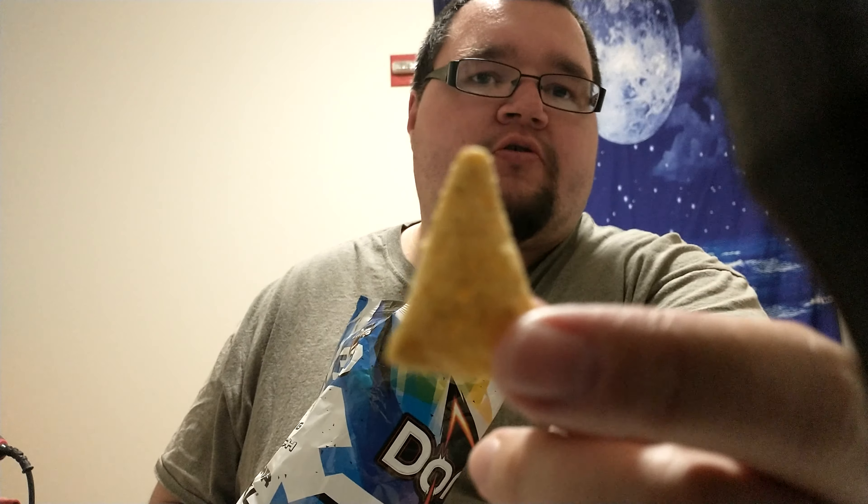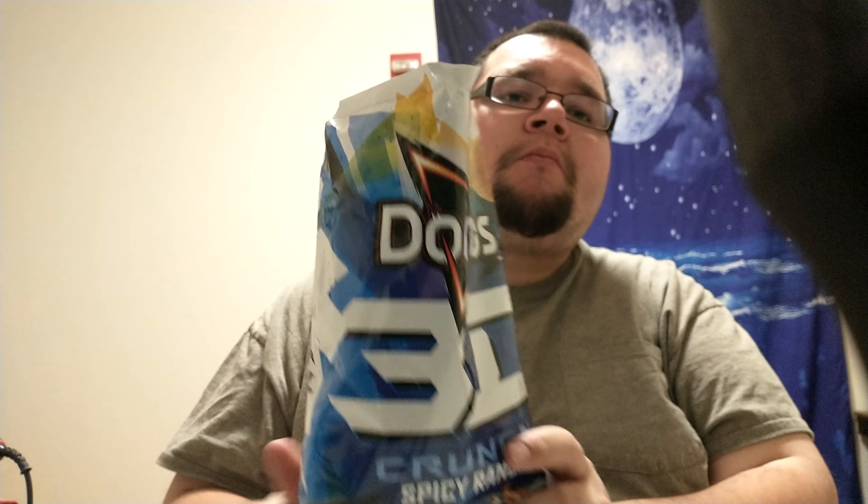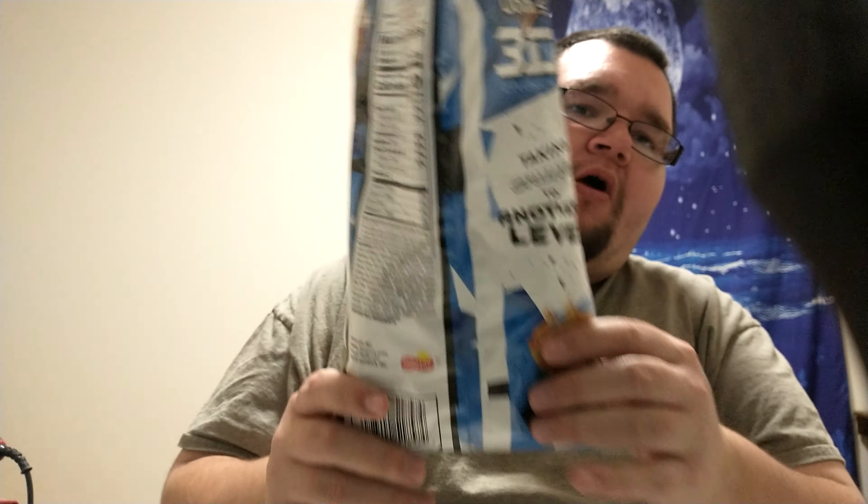Here's the up-close video of the 3D Dorito there. I do have to say they don't taste too bad - 3D Dorito, spicy ranch, not bad. They're pretty good to me. I like them. They've taken crunch to another level, it says on the back of the bag.